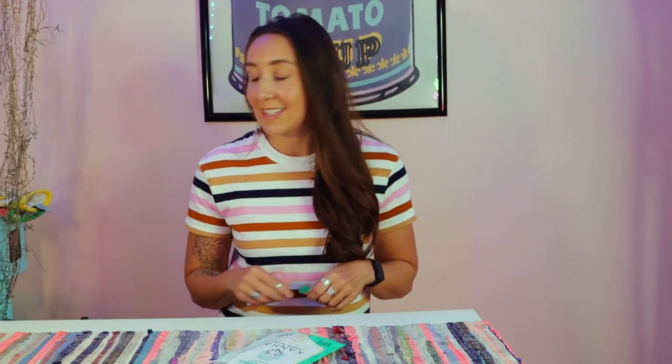I haven't had an edible in weeks. I took a two-week tolerance break — less for tolerance and more for my mental health. So tonight I'm gonna take one. Today's baking adventure should be fun, but we'll see how fast this hits. I'll keep you updated.